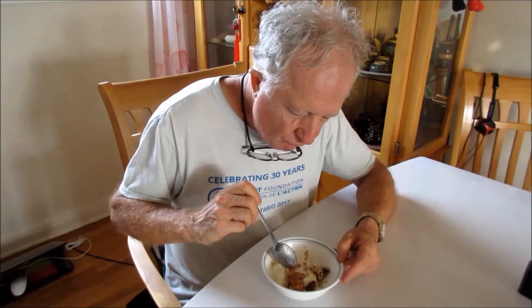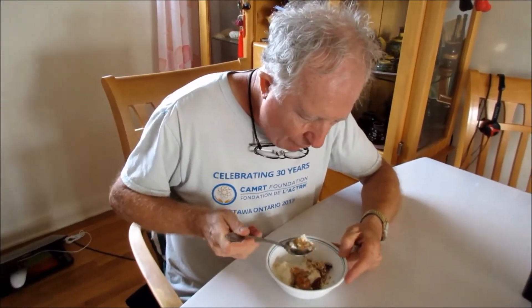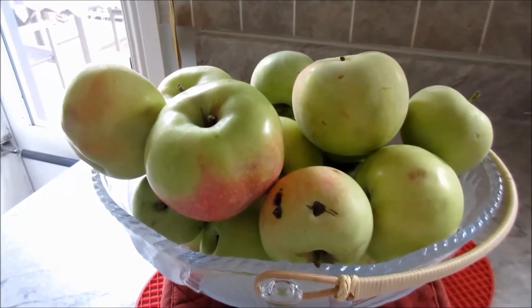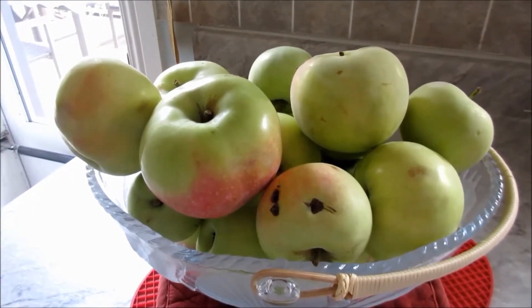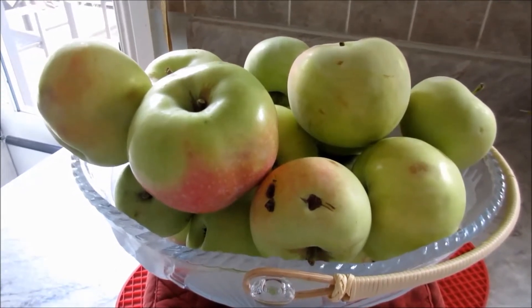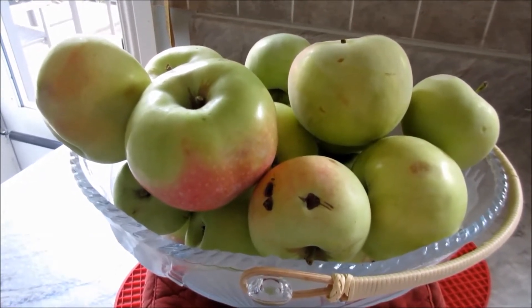Okay, I'm going to show you how to make this apple crisp step by step. I got the basket of apples from my neighbor's apple tree — the apples are very good, you can really sense the smell of the food.